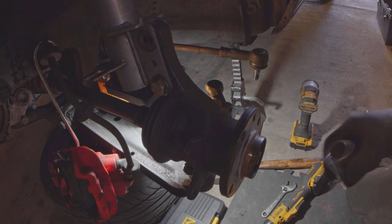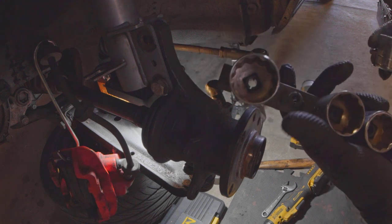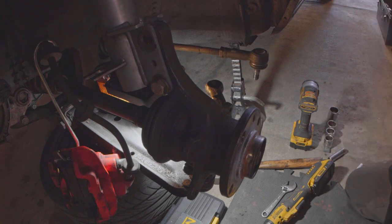The axle socket you might not have — it's a 30 millimeter. I think a long time ago I got this set just for this purpose, just to have a 30 millimeter socket for the Mark 1 axle.